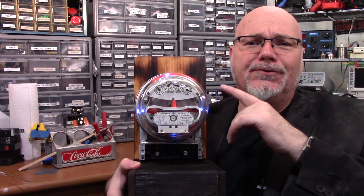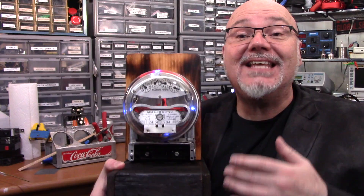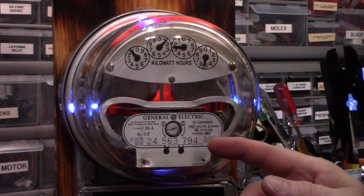And today we're going to build this cool power meter clock. Before we begin, let's see if all of you ex-power meter readers out there can read the time on this. If not, it's okay — I'll show you how to later on.